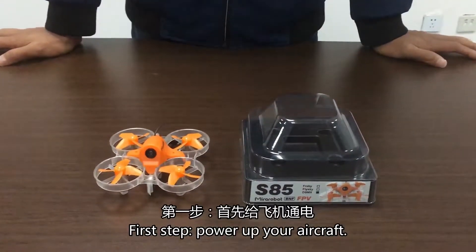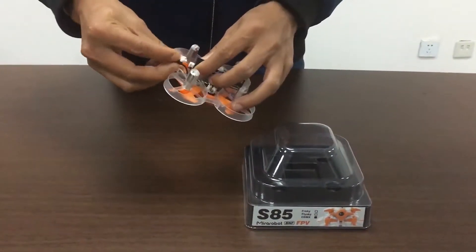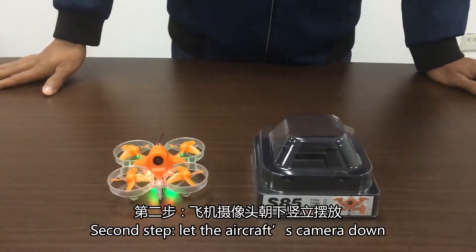First step, power up your aircraft. Second step, let the aircraft camera down.